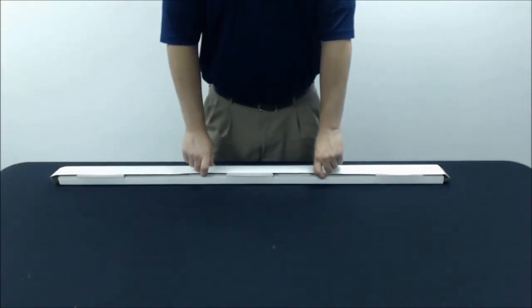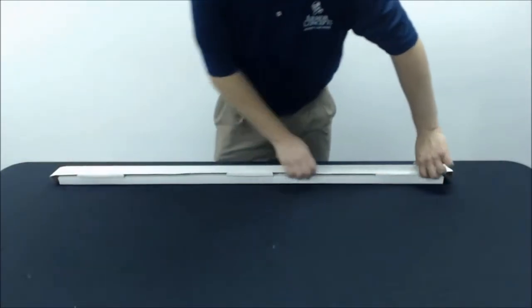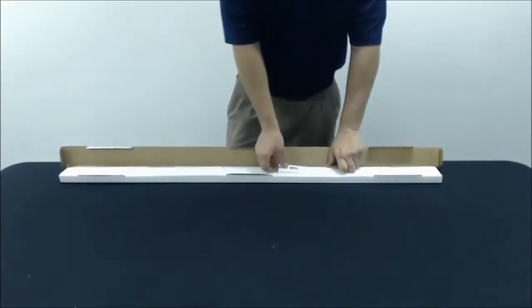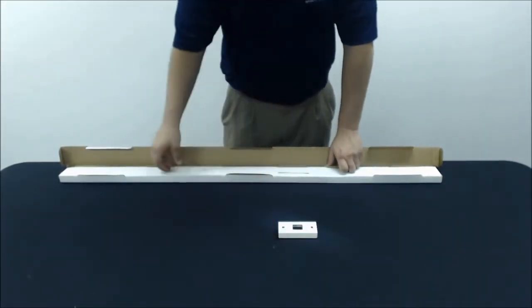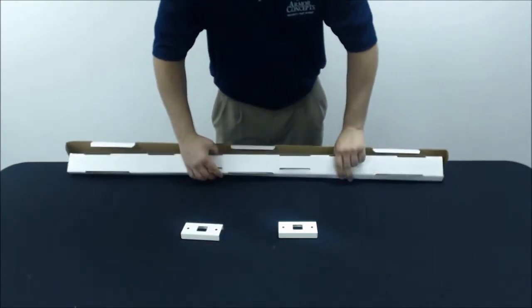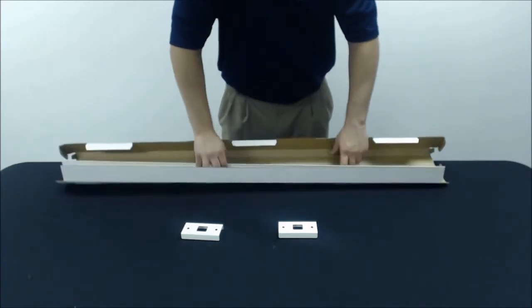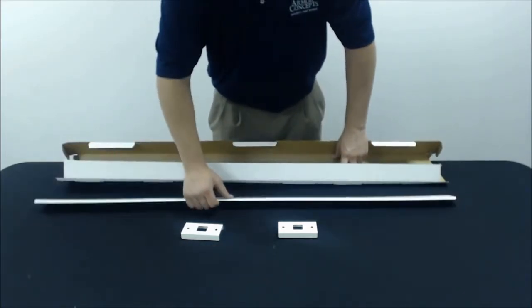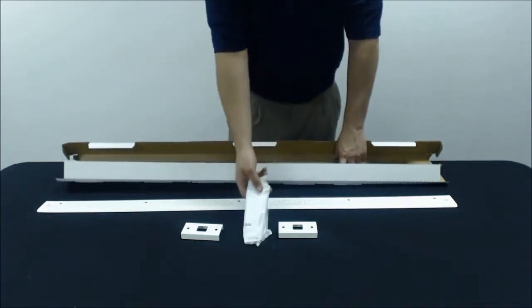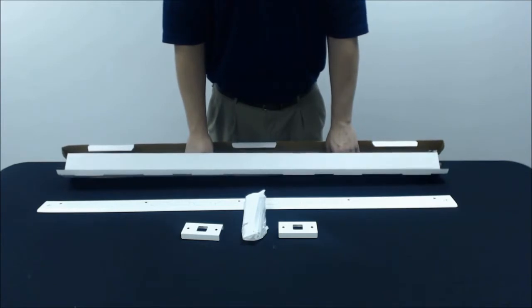Here we have your Easy Armor Mini Combo Kit. We're just going to open it up and inside you should find two door shields. You will also find one jam shield and also a set of instructions and screws, and that completes your Easy Armor Mini Combo Kit.